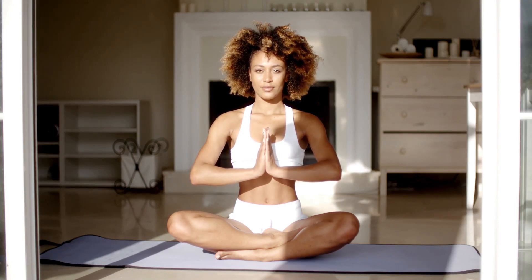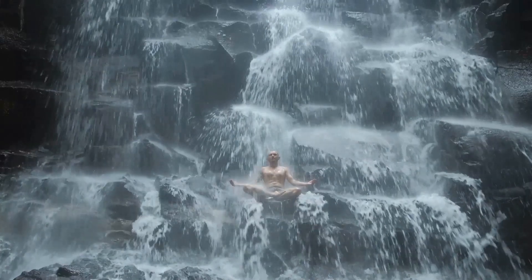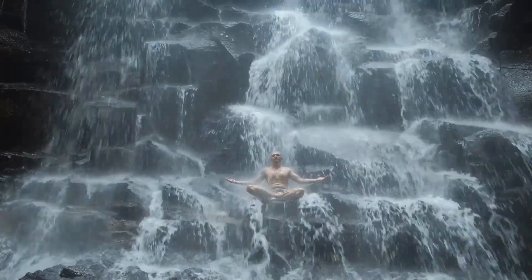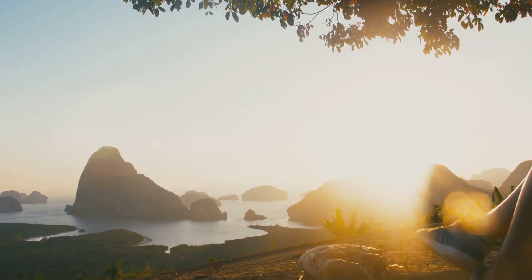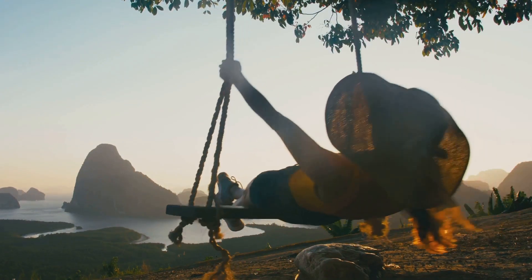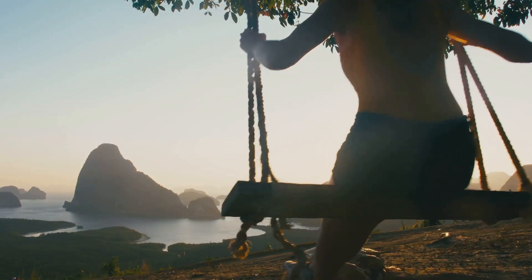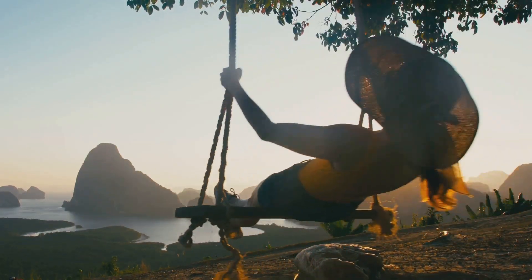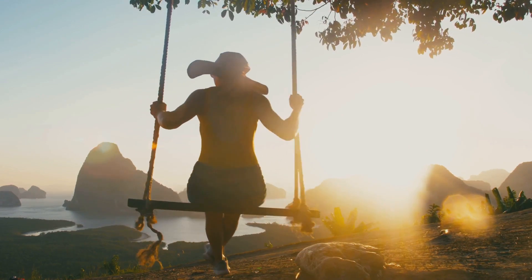By incorporating breathing techniques into your daily routine, you can cultivate a sense of calm and clarity and ultimately support your intuitive sense — your gut sense, your inner wisdom. A relaxed mind and body are much more receptive to subtle signals from your inner guidance system, allowing you to make decisions with a greater sense of confidence and alignment with your truest self. Remember, your intuition is always there waiting to guide you.